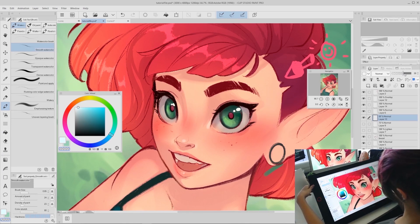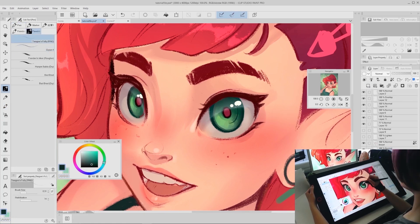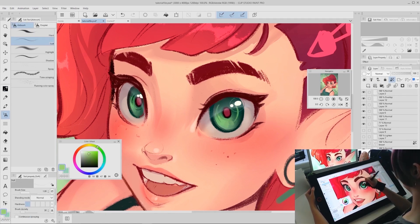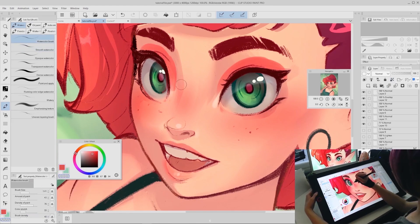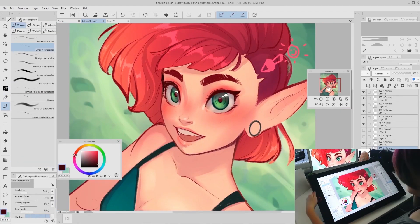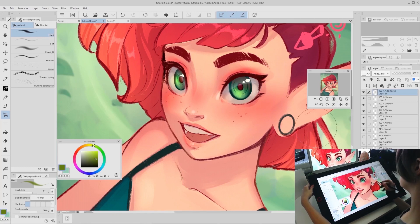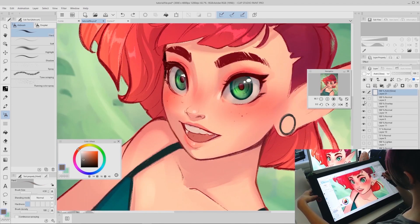Once you're happy with the shape, you can lower the opacity of that layer so it's a more subtle reflection. Now it's time for any final details you want to add — like a decorative ring on the irises, or a little bit of makeup if the character wears it. If you really want to make the eye color pop even more, create a new layer, change the mode to glow, and use the airbrush to lightly paint the areas you want more intense. Since this character's eyes are green, I chose green and painted over a few areas that could use a little more pop.